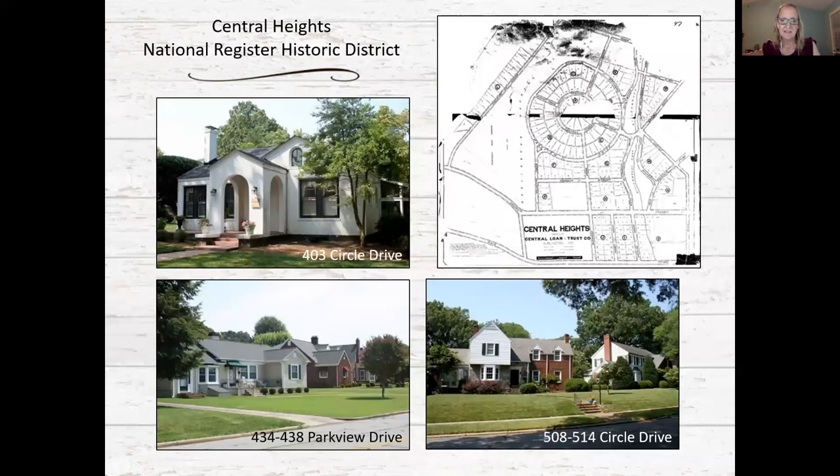We also have a recommendation for a Central Heights National Register Historic District, which appears eligible for its community planning and development and for its architecture. Located at the west end of the study area, the neighborhood was platted in 1925 and includes curvilinear streets, planned green space along a natural ravine, and land reserved for a temporary golf course.